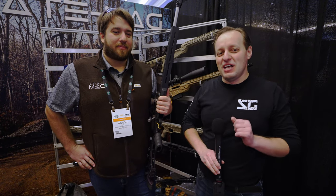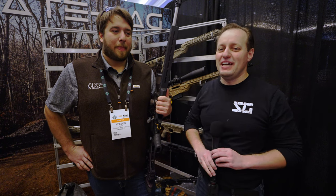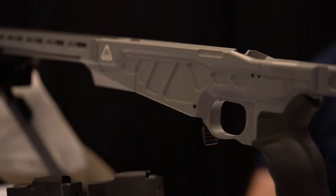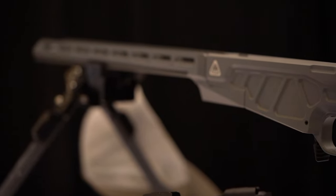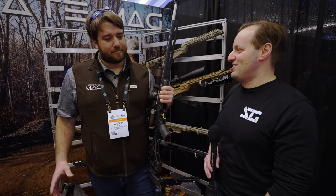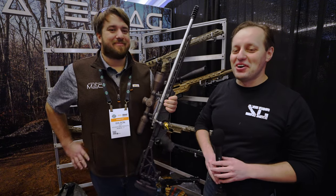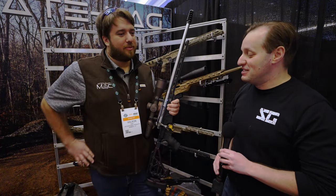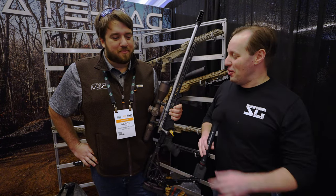Welcome to Slav Guns on Tour at Shot Show 2023. We're at the Accurate Mag booth — a company known for making specialty 6.5 PRC magazines that appear in almost every 6.5 PRC video on the channel. After visiting their website, the host was shocked to discover they make far more than magazines, including chassis systems and actions. Here with Wilson to walk us through it all.